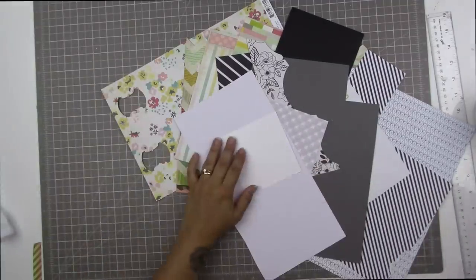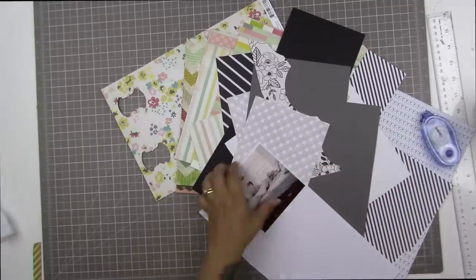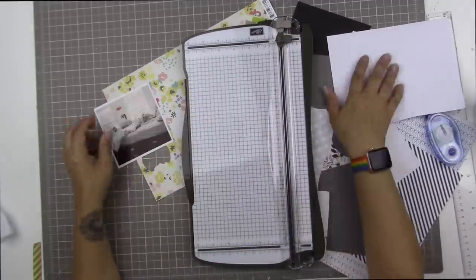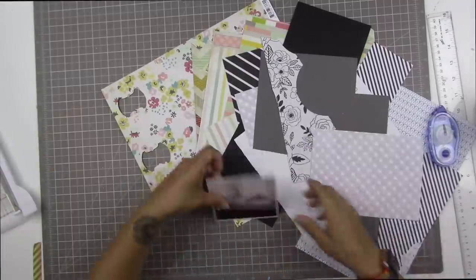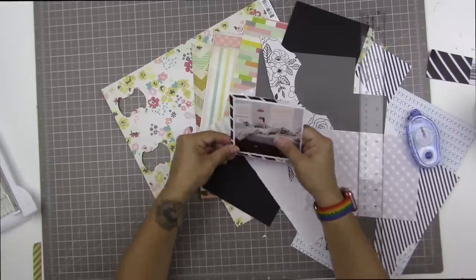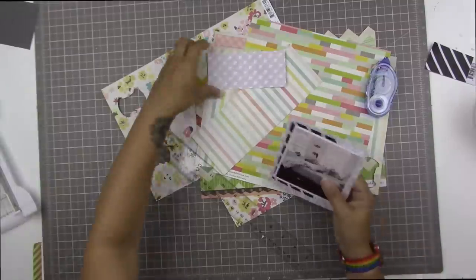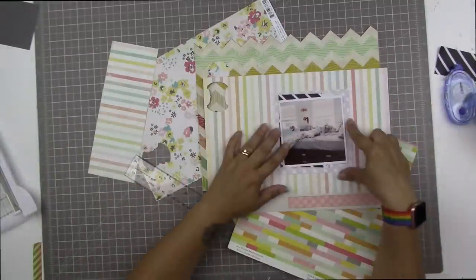I'm going to trim down my photo and remat it onto a piece of white cardstock because the border around it is just too thin. I printed it at 4x4 and it left a slight white border around two of the sides but none on the other two, so I had to mat it on white. I used American Crafts white cardstock from my scrap drawer. I have black, white, and gray pieces and I'm putting these together as I come across patterns that I think will work.